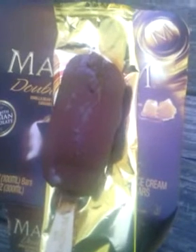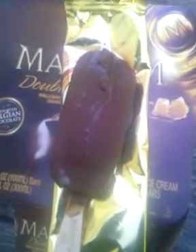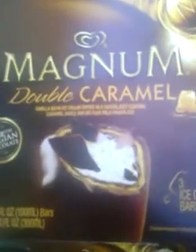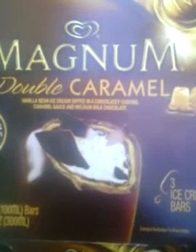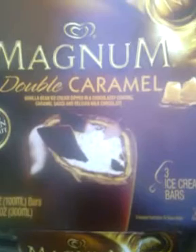These are really good. I'm not going to lie, I love ice cream. I don't eat it that often, but it's one of my favorite sweet treats. I just wanted to come on and show these. I know a lot of people wonder what the Magnum ice creams taste like, but nobody wants to pay $5 for three ice creams. But they're really good and they're worth the price.